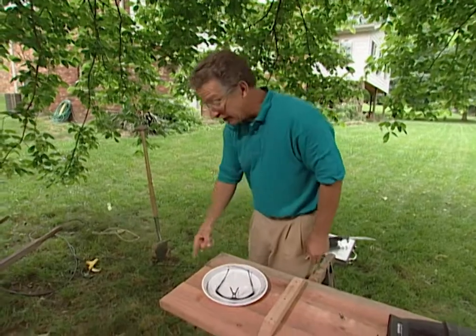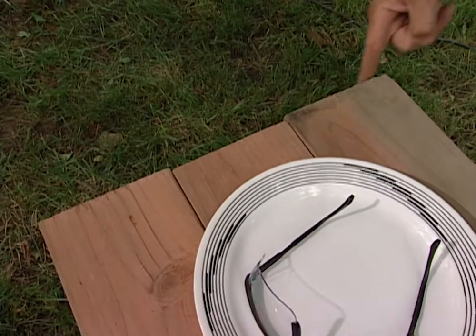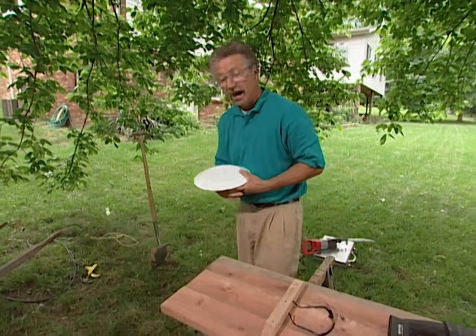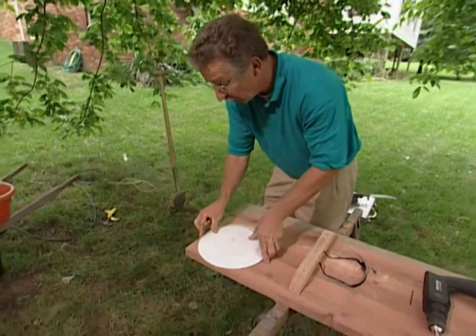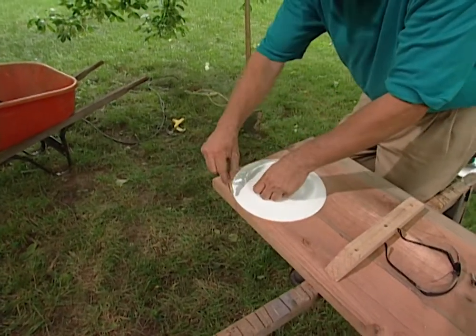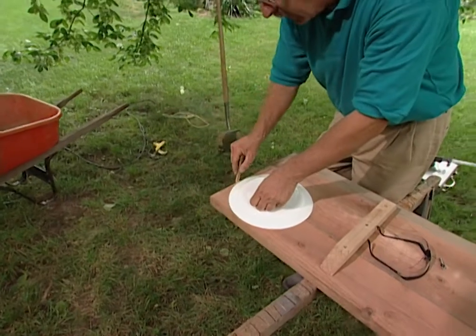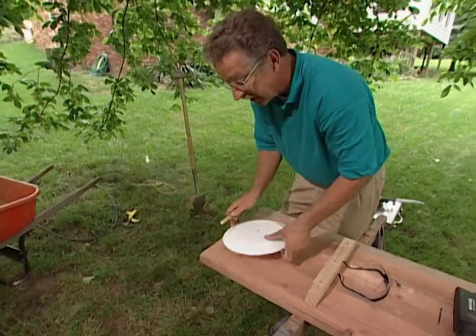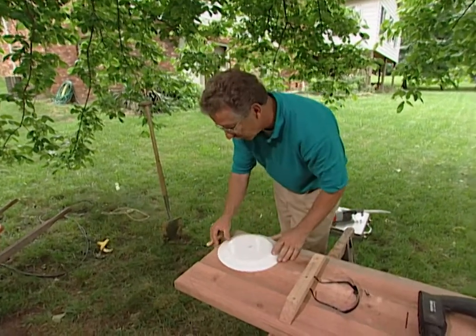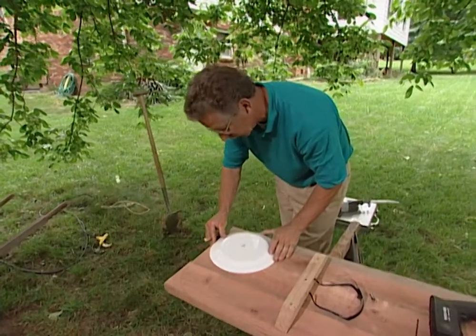You may notice that the ends of this bench are not even all the way across, and you've probably wondered why I have this dinner plate out here. I'm going to round off the corners of the bench for two reasons: one is to get rid of that unevenness of the lumber, and the second is that rounded edges look better. I'm going to use my Sawzall to do this. The dinner plate merely helps me mark nice neat curves.